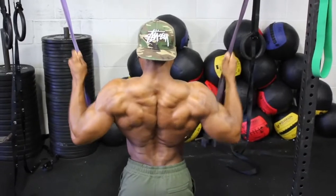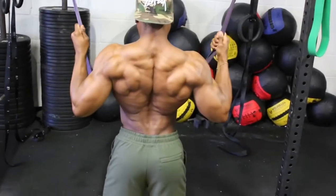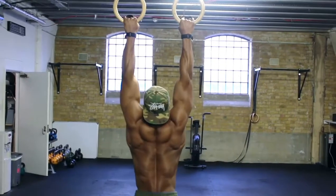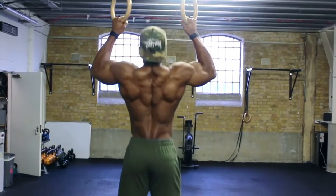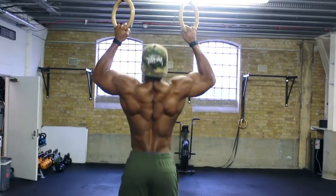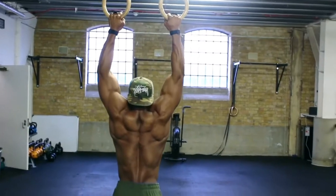By doing these two simple routines, it really makes a difference when you get into training your back. On to the first workout — starting with ring pullups, which is probably one of the best exercises that's helped develop my back.